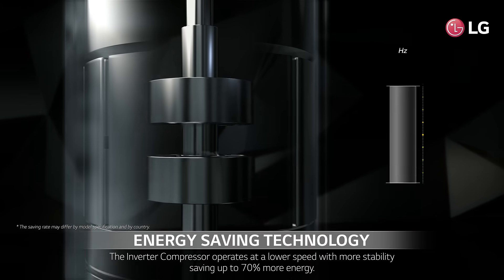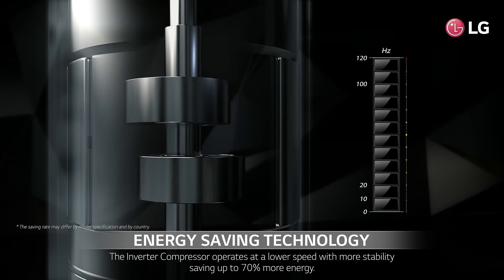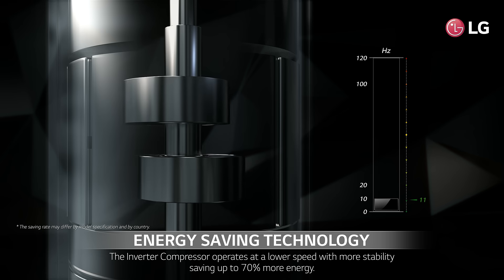The energy saving technology of the inverter compressor will save you more energy by operating at a lower speed with more stability.